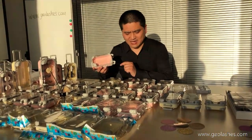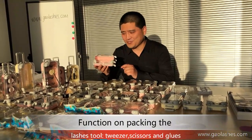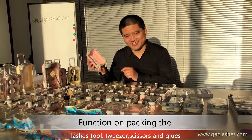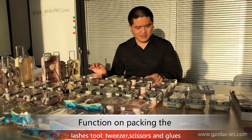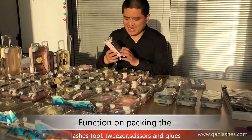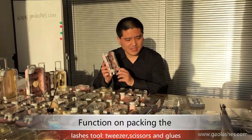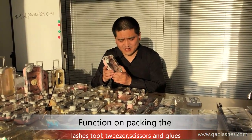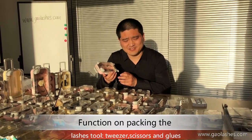Next, I will introduce another feature of our Superstar Lush Kisses. In this case, we can pack some lash tools in — such as lash tweezers, lash glue, and lash scissors.